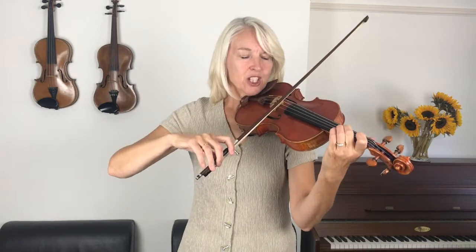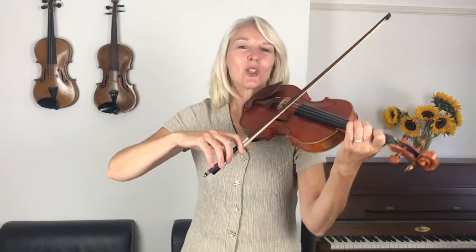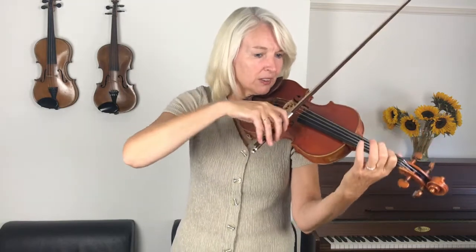Now let's see if we can work that out. I'm going to count us in for two and we're starting at the end of line one, so what I count are the two crotchet rests there — so we're starting on a three and.